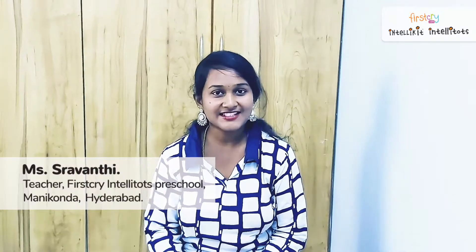Good morning children. Welcome to Intelli Summer Camp. I am Shavanti. I am working as a teacher in First Try Intelli Tots, Manikonda Branch, Hyderabad. How are you all? Hope you all are very fine.